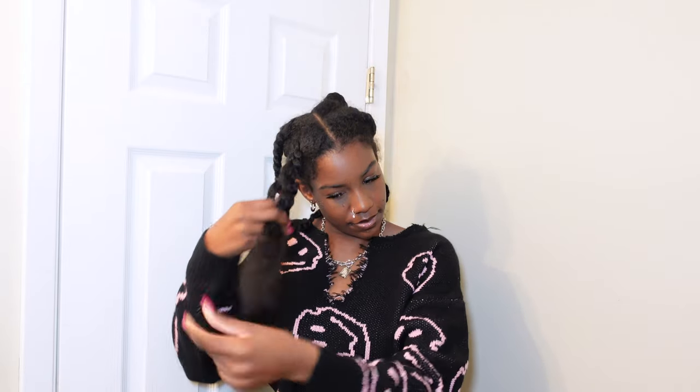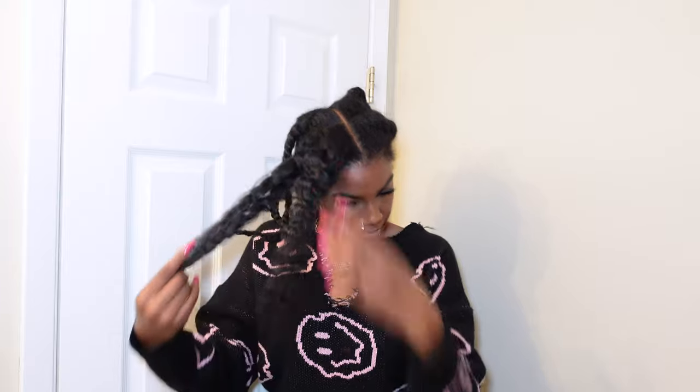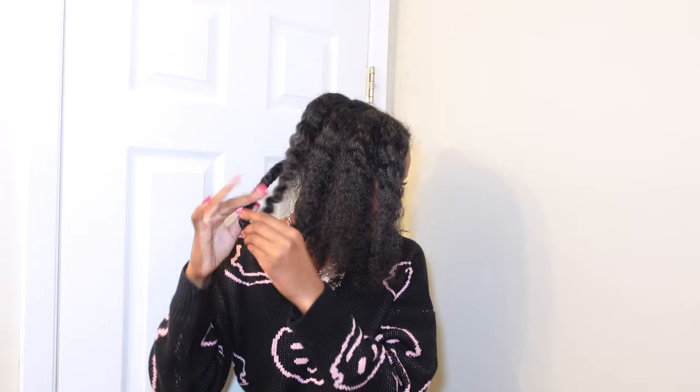I'm starting off with my hair fully washed and conditioned. I put my hair into six braids — three on each side — because I wanted my hair to fully be dry before I got to it.